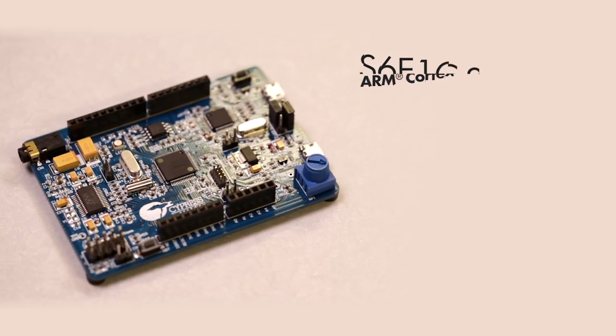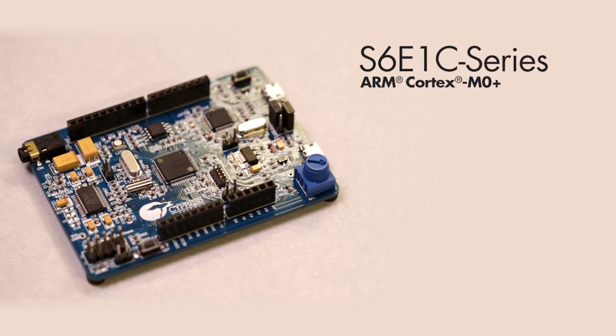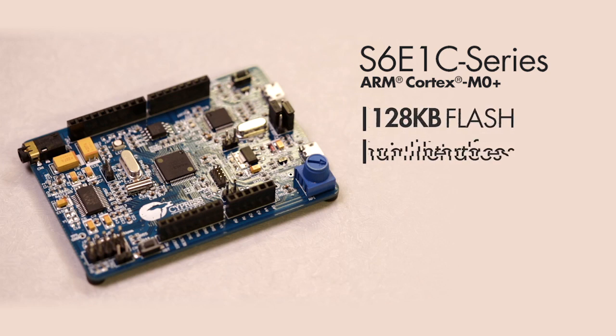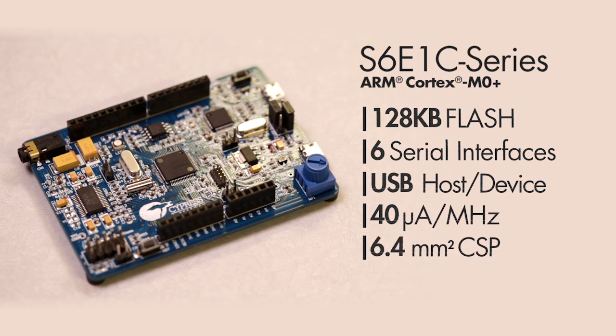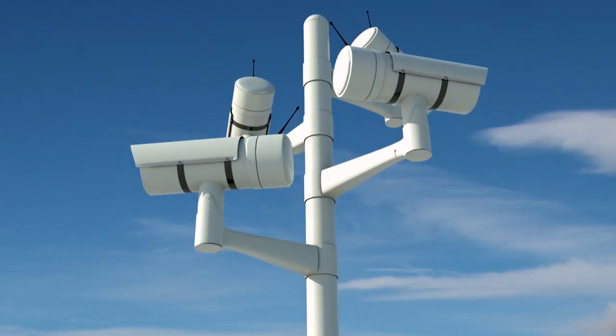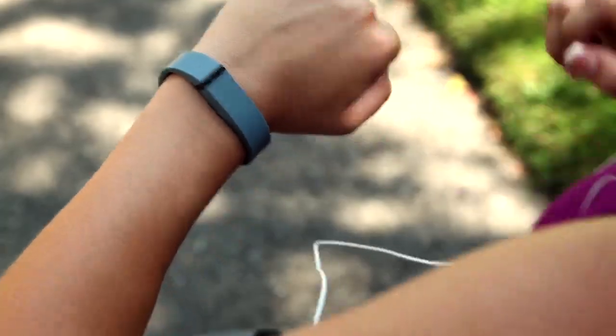Cypress' FM0 Plus S6E1C series delivers a Cortex M0 Plus microcontroller with 128 kilobytes of flash, up to 6 multi-function serial interfaces, also supporting USB host and device communications, at the industry's lowest 40 microamps per megahertz active power, all in an extremely small 6.4 square millimeter chip scale package, making it suitable for both industrial and consumer IoT applications.